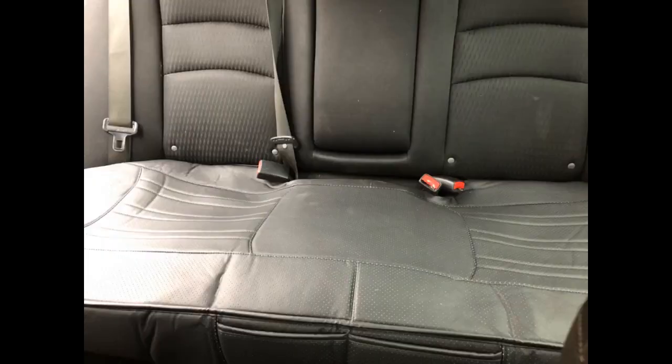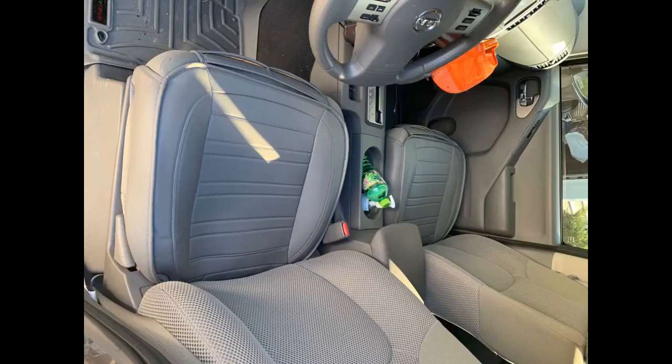Don't wait until your seats start to rip from sliding in and out over the years — get these covers now so that never happens. I just ordered another set for the passenger side. I highly recommend these for everyone.